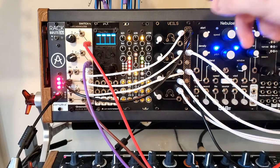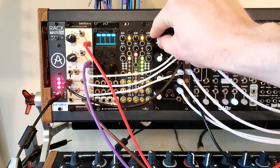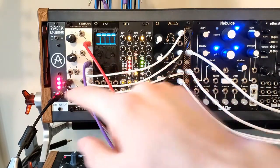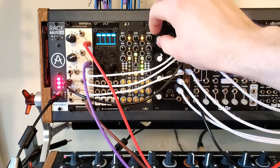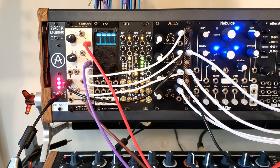Today we're going to be talking about using a DC offset, attenuators, and multiples to create a macro knob. I'll give a quick little demo of the patch I'm cooking up right now and then we can talk about how it works. I've just got this little synth line right here.